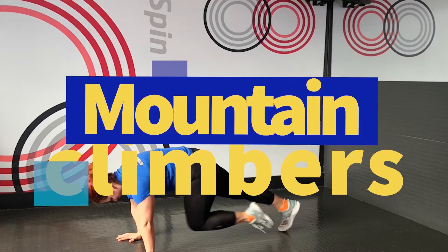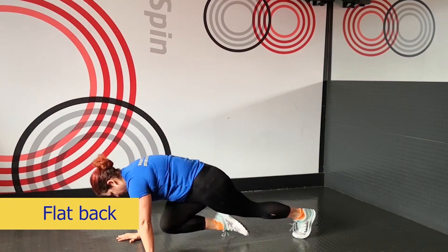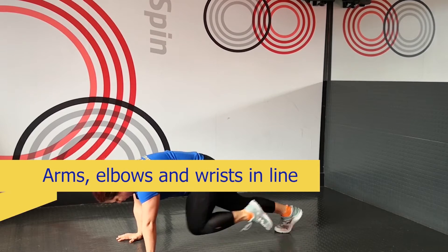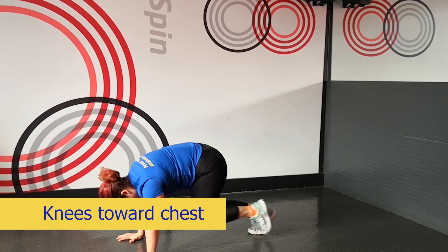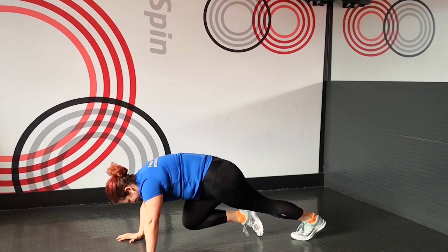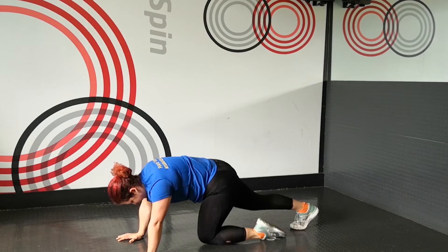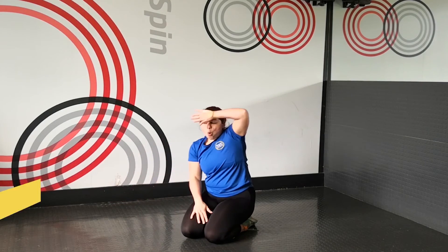We're going to go into mountain climbers. Make sure we've got a nice flat back, with arms, elbows and wrists all in line with each other, and we're going to bring the knees up towards the chest. If you want to speed this up and make it even faster, that will make it a little bit harder, or slow it down if you want to lessen the impact. That is the end of our two-minute warm-up — we are now ready to train.